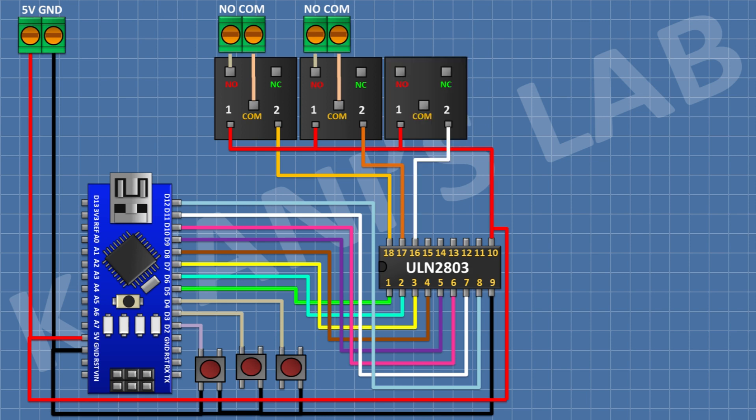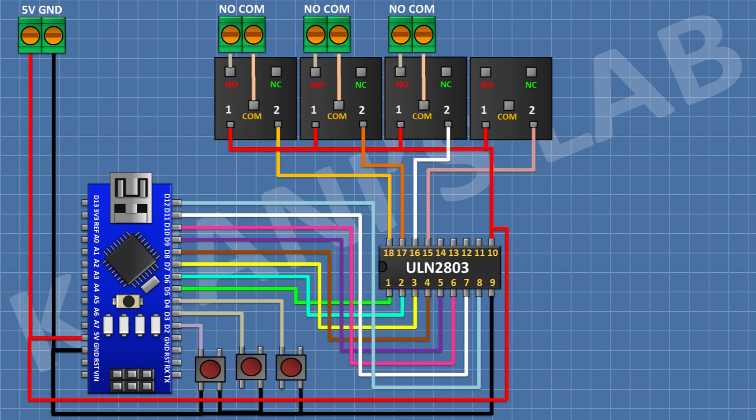After that, connect a 5V relay and connect its one coil pin to pin number 16 of the IC. Connect a two-pin terminal block with its one side pin to the normally open terminal and its other side pin to the common terminal of the relay. After that, connect another 5V relay with its coil pin to pin number 15 of the IC, and connect a two-pin terminal block to its normally open and common terminals.